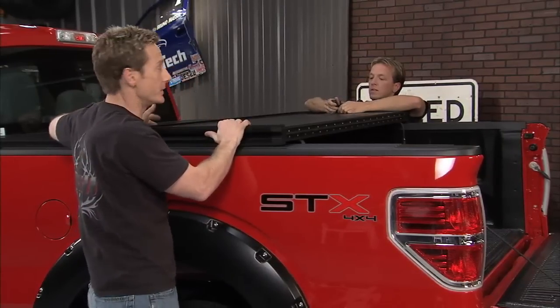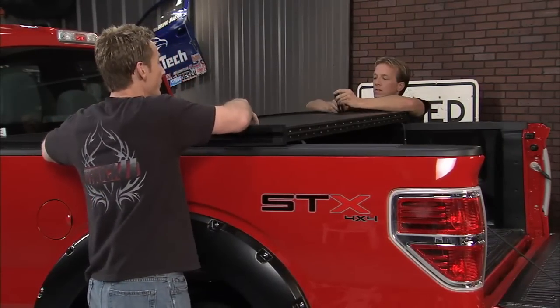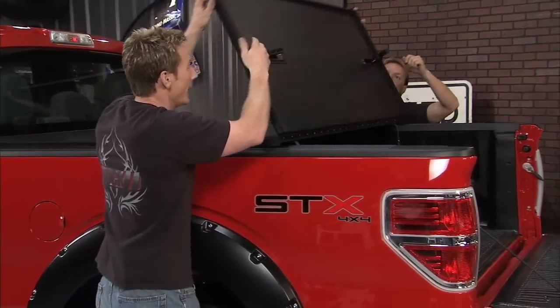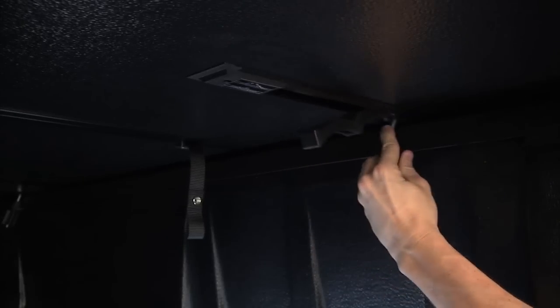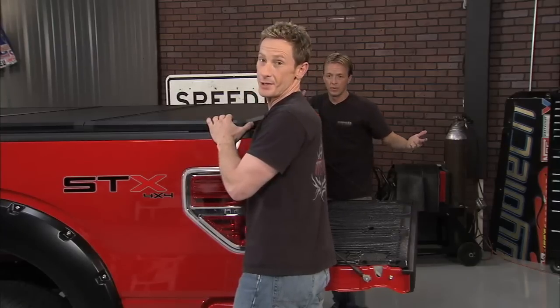When you open this thing up you can feel how nice and sturdy it is. These panels are foam filled, so they're going to be durable and dent resistant — it'll keep looking good for a long period of time and keep your storage underneath secure.